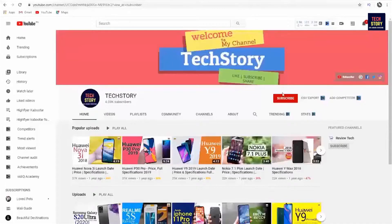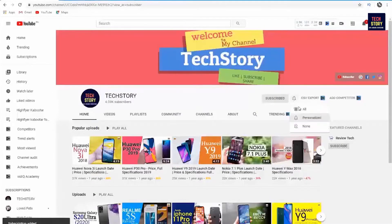Please subscribe to our channel and press the bell icon so that you get notified of the video.